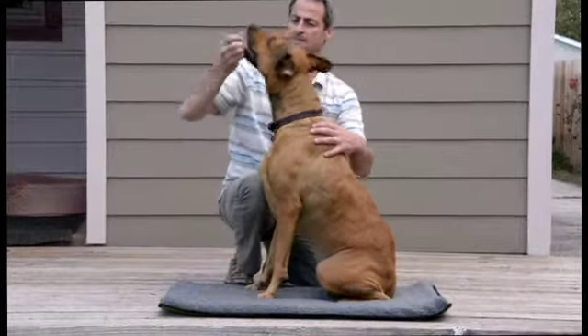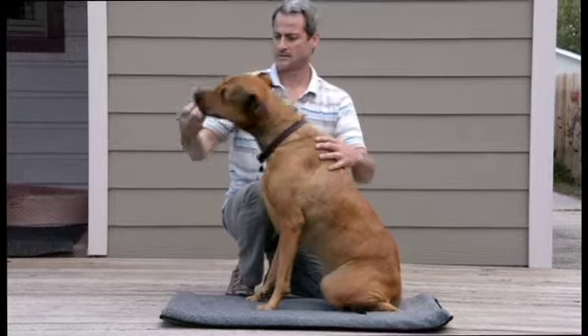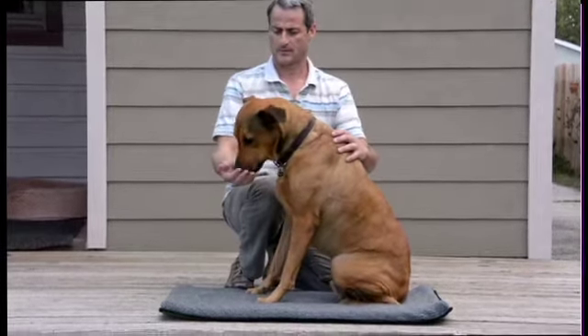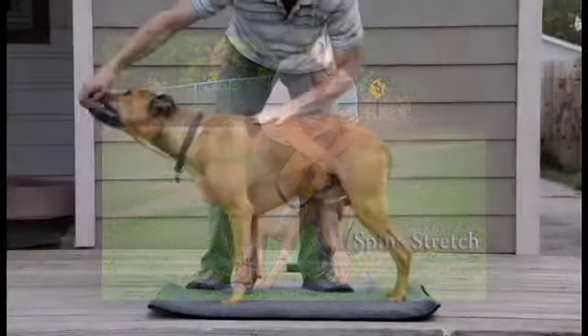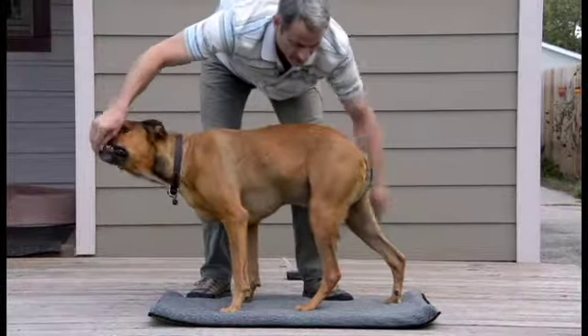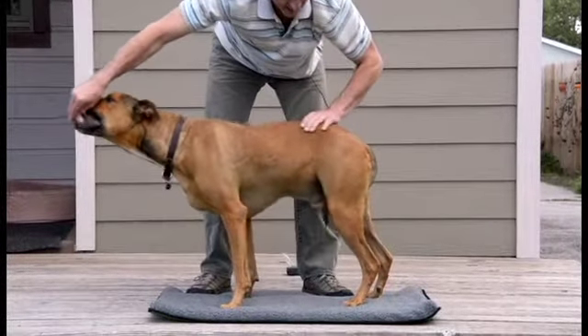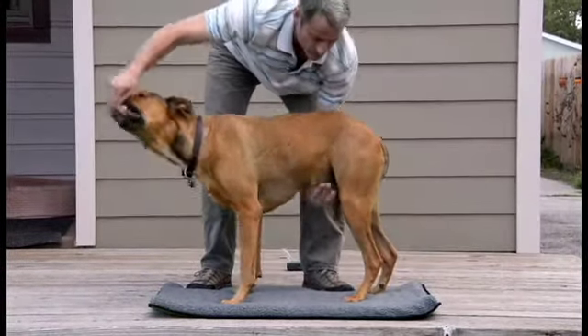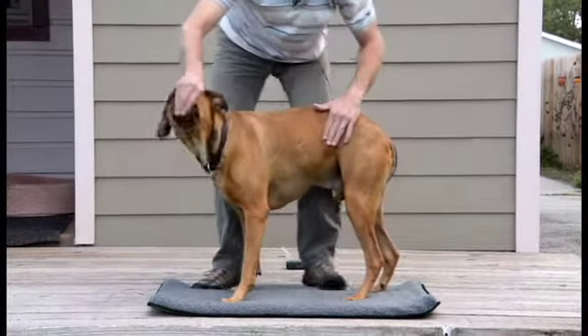It will take some time. Stretch this area here. Try to get him in a nice, natural position. Put the hands up here, or sometimes you can hold here to isolate the back legs. Use your body.